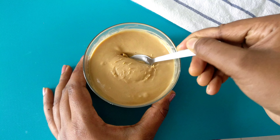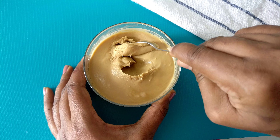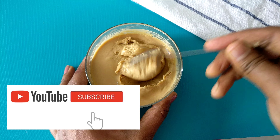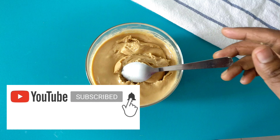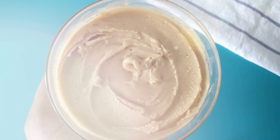If you want to make it at home without any preservatives, you can easily make peanut butter at home. If you try it, please share your comments and feedback. Please like this video and subscribe to our channel. Thanks for watching!